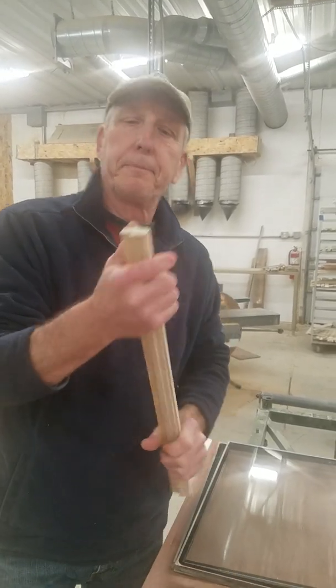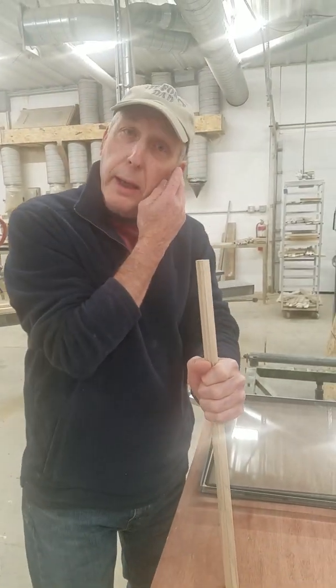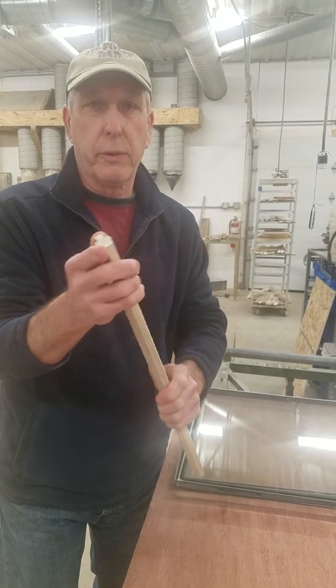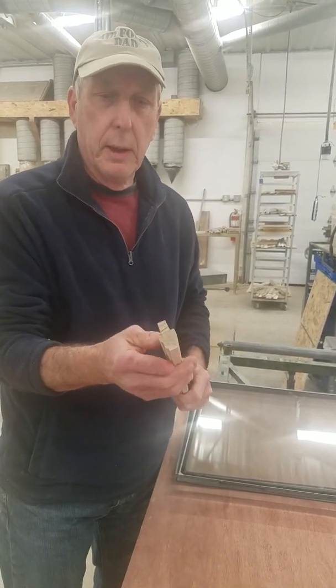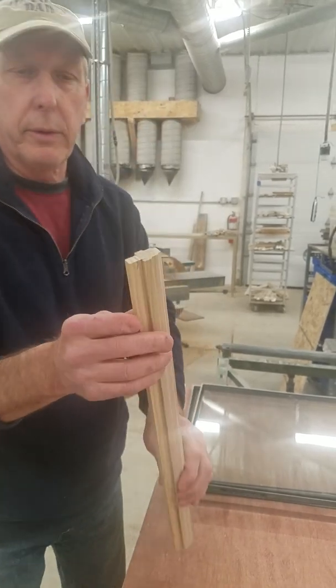Hi, it's Bill again. I want to talk about muntins, simulated divided light, and true divided light, and all the controversy swirling around it. Let's start with the muntin itself.